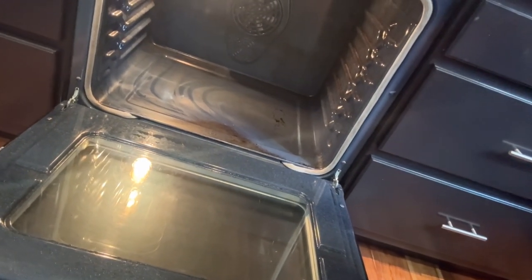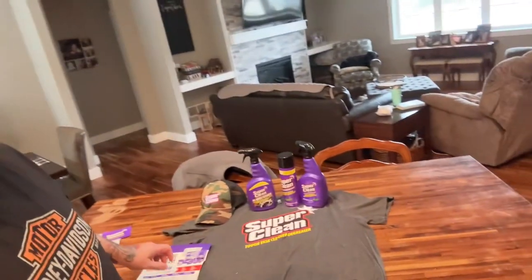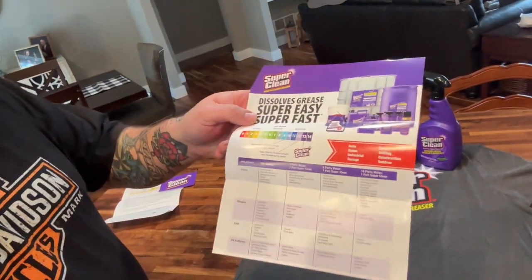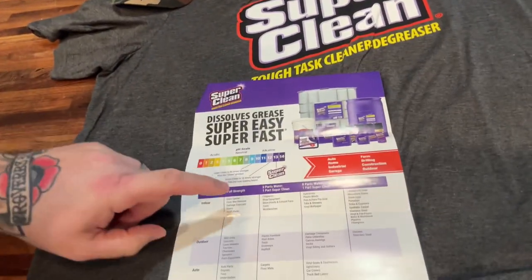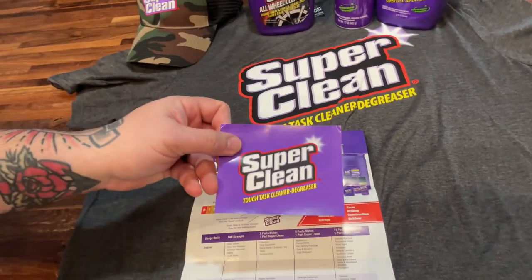Definitely passed the kitchen test. The product they sent also includes this sheet that talks about their dilution ratios — what you need to do to maximize the product. They sent a cool little sticker that'll go on the water fridge. I'm going to try out the wheel cleaner in another video — it's a little chilly outside today and I just washed my truck, but this will work on the 350 for sure, and this other stuff on construction equipment at the shop too.